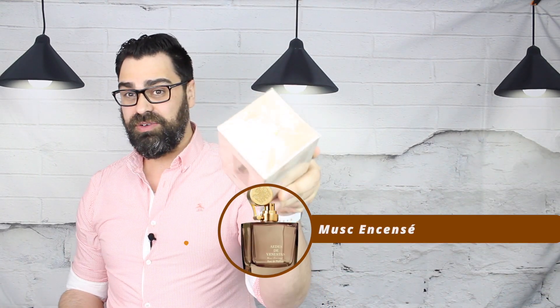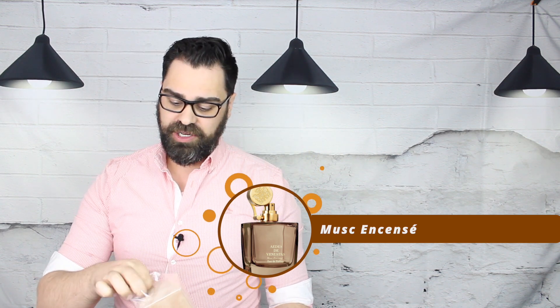I haven't smelled this one, so this is blind — I don't know what to expect. With the name, of course I'm looking at musk and incense as the primary notes; we'll see if I'm right. Let's unbox. Time to unbox Musk Ensense, and as you can see they have their little logo sticker at the top to show that it's an authentic product. I like when brands do that.